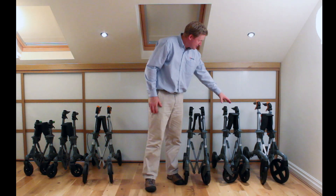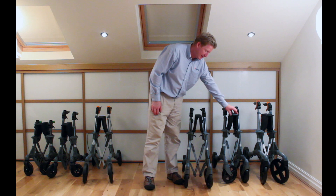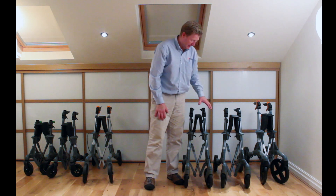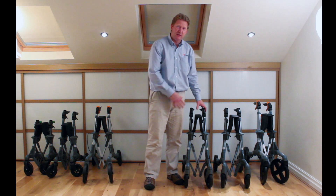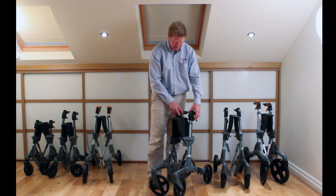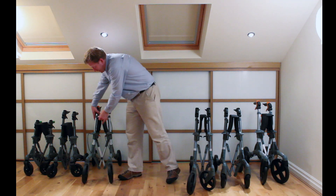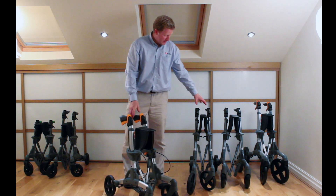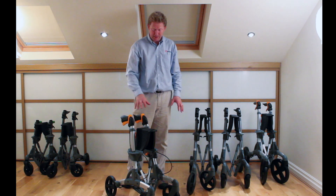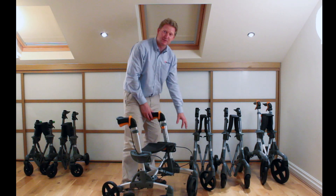Moving on to the S7 Smart and the Discovery. The Discovery has slightly wider and more spongy wheels, but other than that the features on these two rollators are essentially the same — the same folding mechanism, park brakes in the same place, travel brake, and no cables. The S7 is pretty much identical to these two models in wheel size, function, and size, but the main difference is cable brakes rather than the braking mechanism going through the profile.